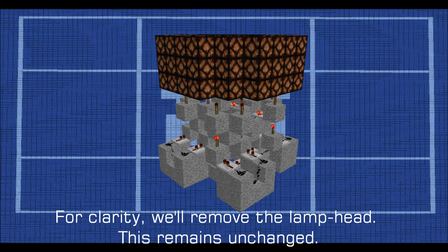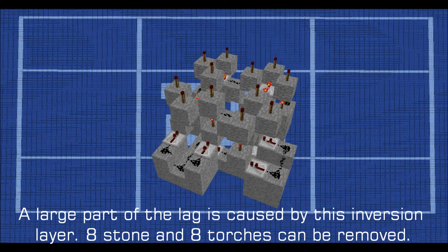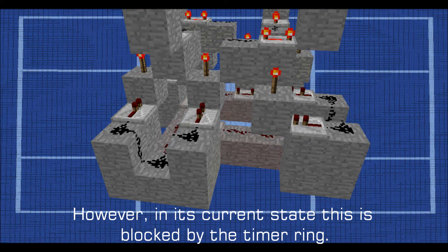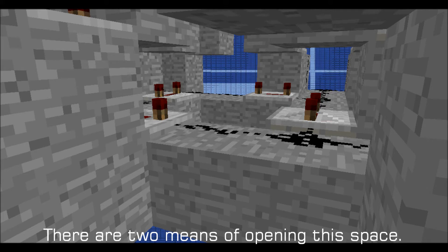For clarity, we'll remove the lamp head. This remains unchanged. A large part of the lag is caused by this inversion layer. Eight stone and eight torches can be removed. We can reduce the height by dropping the remains of this layer down two blocks. However, in its current state this is blocked by the timer ring.